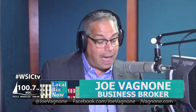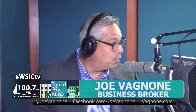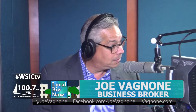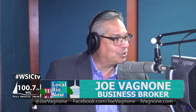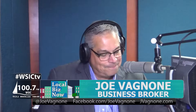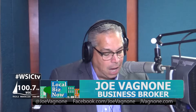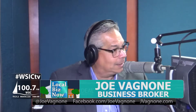We have a guest here today — we have Sean Baker. Sean, thank you so much for being on the show.